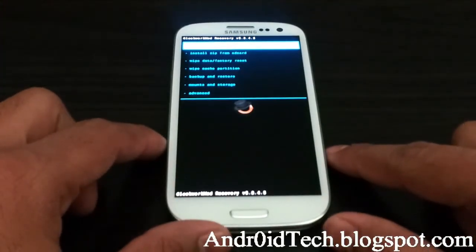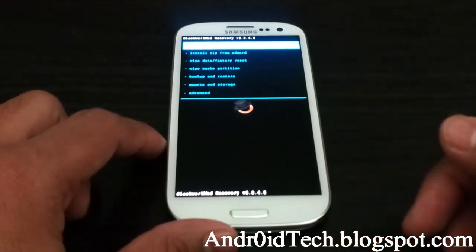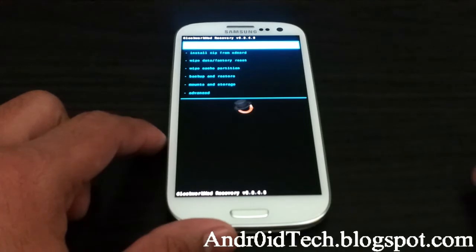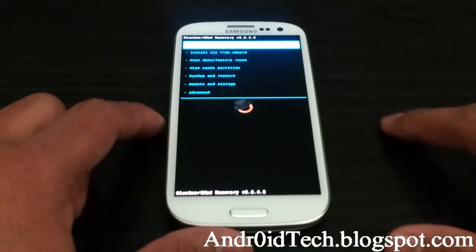I have the touch recovery for Clockwork. If you want to get that, go ahead and find the link in the description — you'll find a way to install that, or use your old Clockwork Recovery.